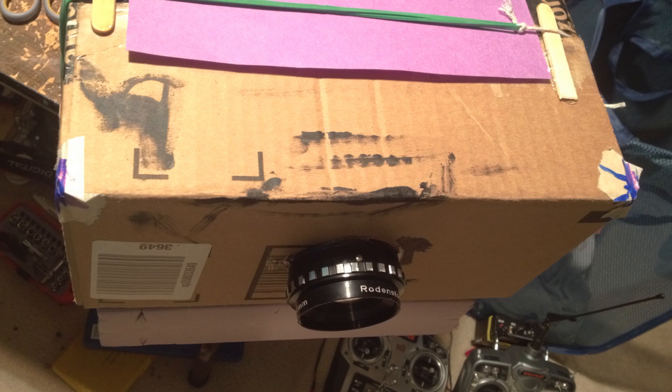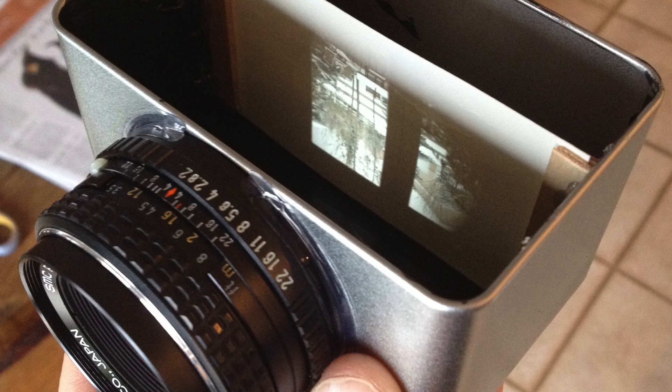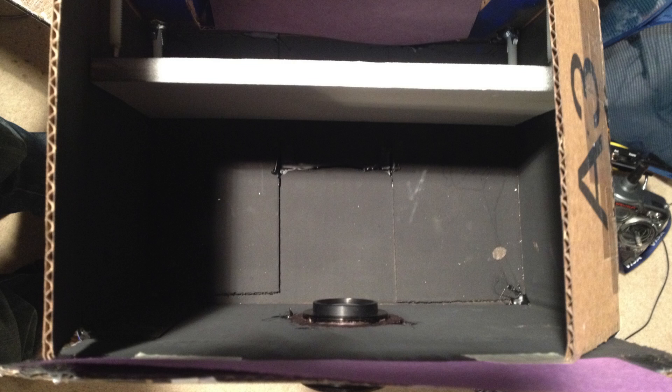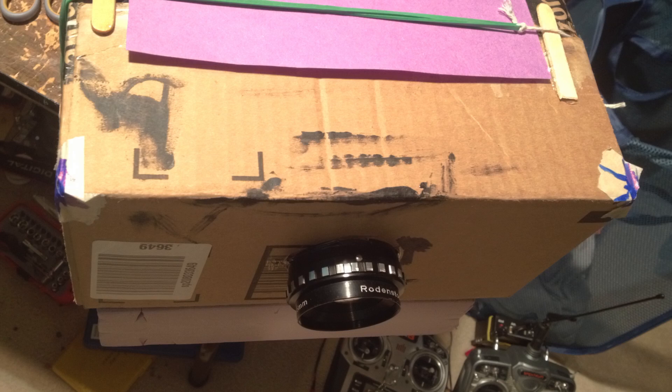To help smooth out the grain I decided to build a larger camera so that the grain would appear smaller relative to the whole image. The main challenge with building a larger camera is finding a lens with a large coverage area. I decided to use this 135mm darkroom enlarger lens. Its coverage area is about 9 inches. I then installed it in this cardboard box and used 5x10 pieces of foam covered in glow paint as the film.